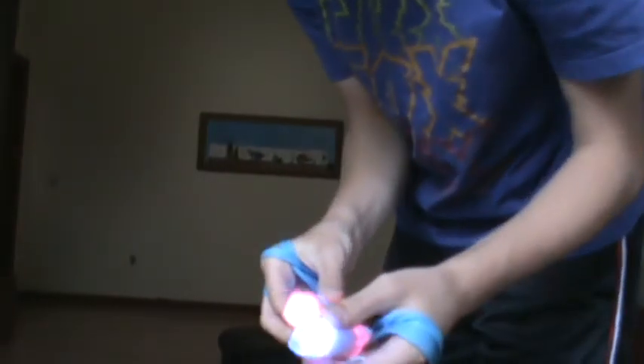Hey guys, this is going to be your tutorial on the orbital. Now before I begin, first of all I'd like to point out that what really helps with orbitals is having a swivel.